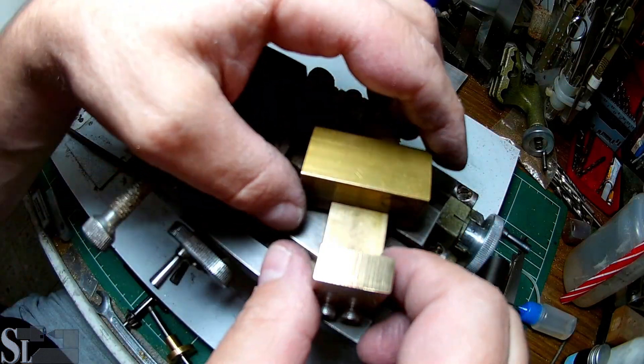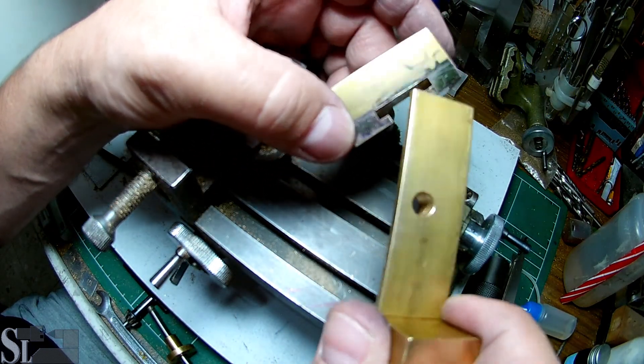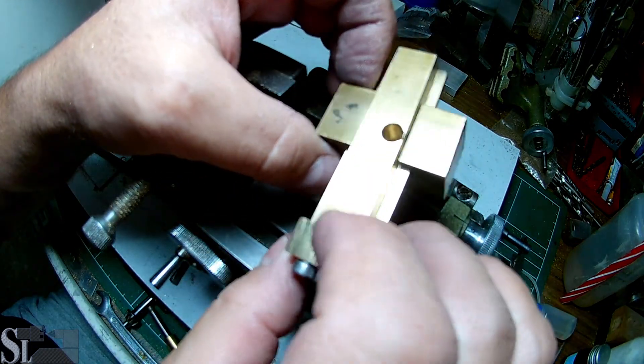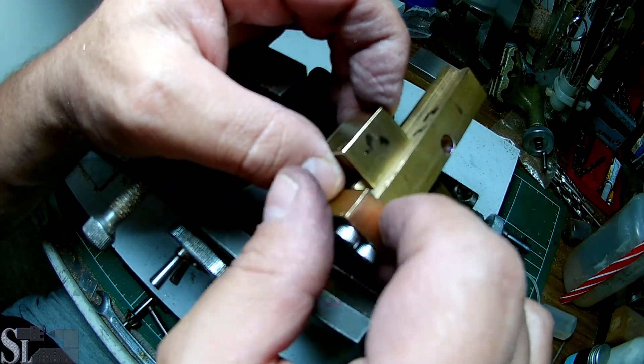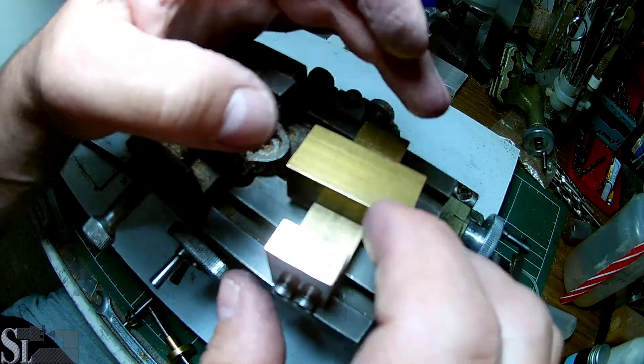Welcome to part 3 of the Unimat compound rest build. I'm really happy this is going really well, so join me and let's get started.